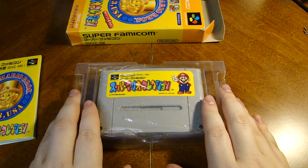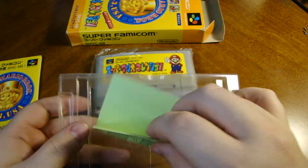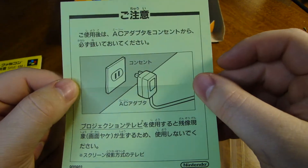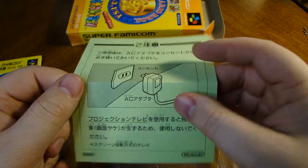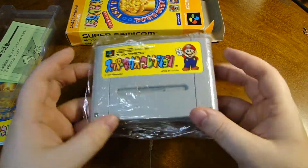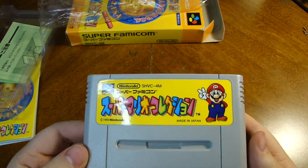We are back to the actual insert with the actual cartridge still in its original plastic, amazingly. It looks like we have a little warning to insert your AC adapter, from what it seems. Anybody with Google Translate, that would be amazing if you could tell me what all that says. Here is the original cartridge, which looks pretty amazing.